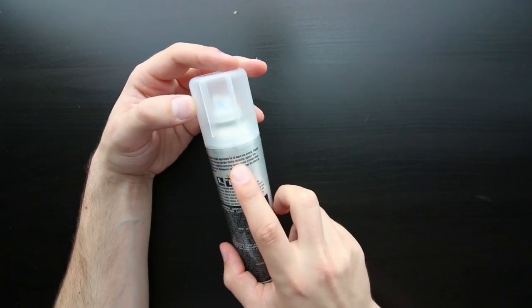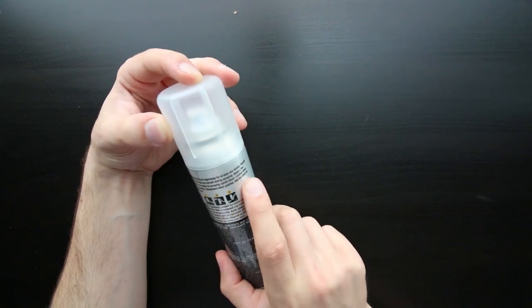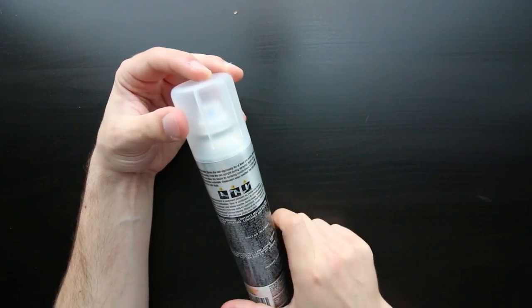Instructions say to shake the can vigorously for at least one minute. It disappears when washed, and you can see the effect by taking a photo with flash. It's just like spray paint so you need to do this outside. Let's go ahead and shake this for one minute.